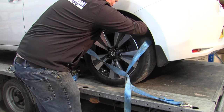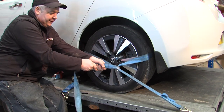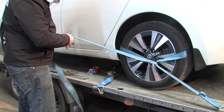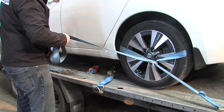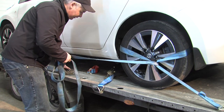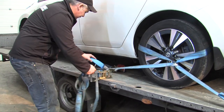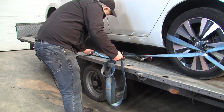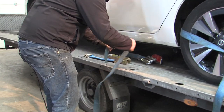Feel it round the back to make sure that nothing is getting caught within the strap. Pull the strap tight — with straps normally being a lot longer than a car transporter strap, it's good to strap down further towards the front of the trailer. However, for this demonstration I'm going to use the same point as the car transporter strap.